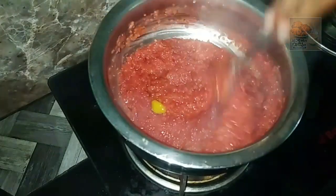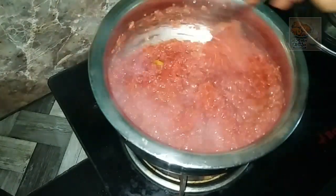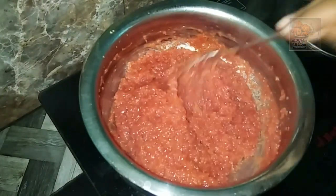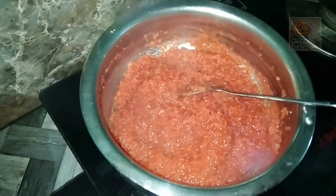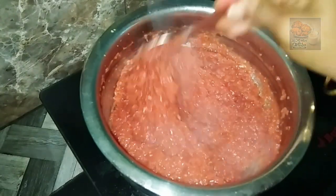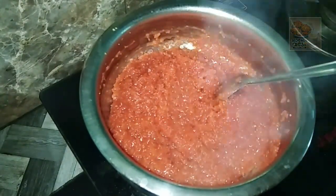Put the cap on top of the cap. Put it on top of the cap.